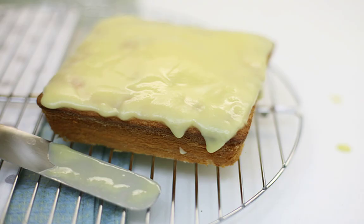Now you know how to cook a sponge cake on sour cream quickly. Tasty and beautiful. After the glaze solidifies, you can serve our pastries to the table.